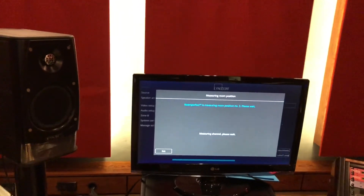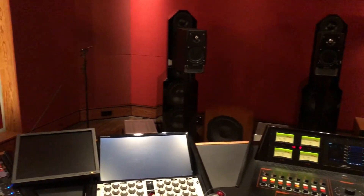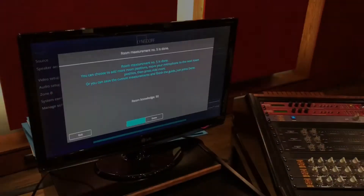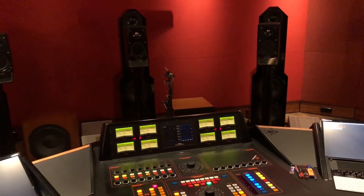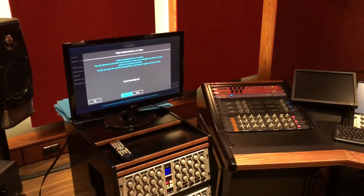I put the mic over on the side, far from the left speakers. Measurement number four — the system is still not satisfied. I move it to the front left, really in the corner. Room knowledge reaches 92% — almost there. One more measurement just in front of the front speaker. Then one more slightly higher near the height speakers — hopefully the last one.